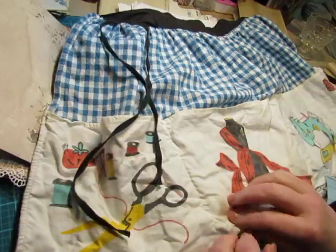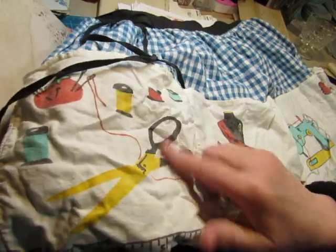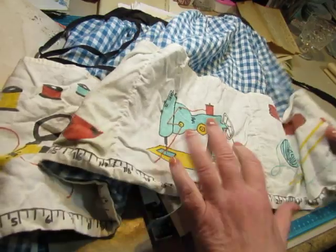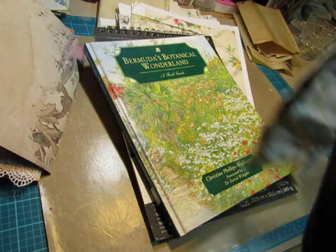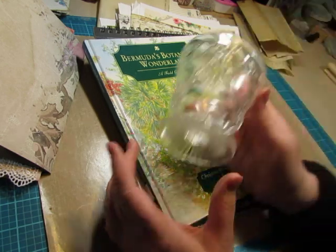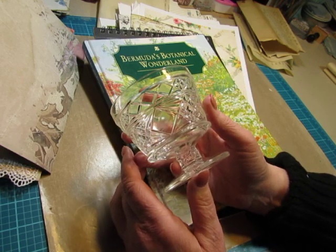I also got this apron, which is not very vintage I don't think, but I like the gingham — it's a nice sturdy fabric and I like the print. It's a sewing design: it's got the dress form, the sewing machine, some yarn, and knitting needles, so those pieces will be great to use in a journal. It was marked 49 cents, but it was a green label and the green labels were half price, so I paid 25 cents for it.